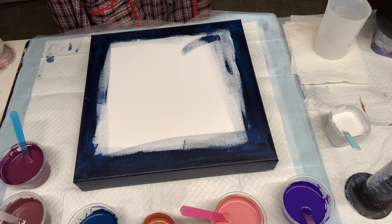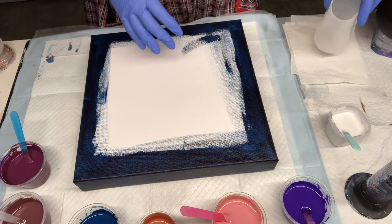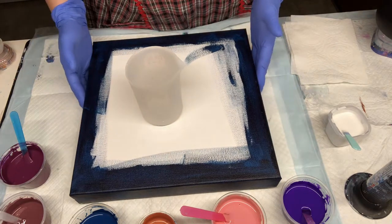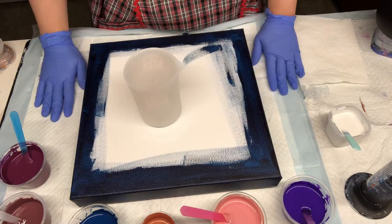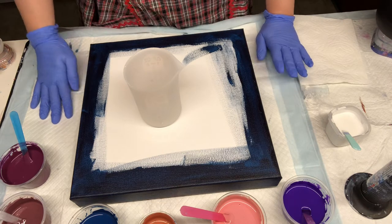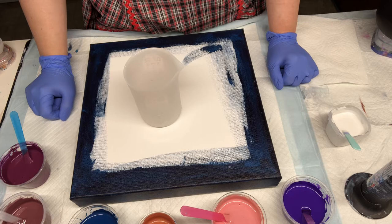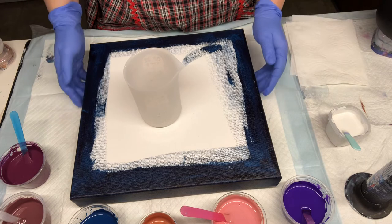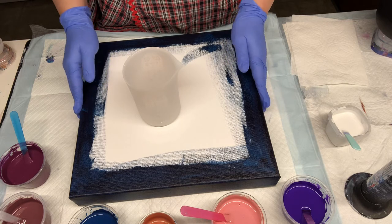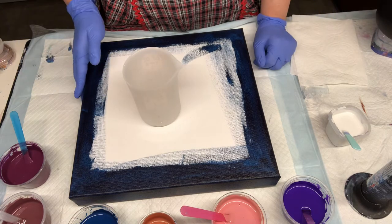We'll just have to see if we get any mud — we're all going to learn together. I'm a newbie; I'm not professional at fluid art. I'm more of an actual painter, but I've been enjoying fluid art for over two years going on three. I was also doing a lot of watercolor and acrylic painting on canvases before, so I love to draw and do all kinds of stuff.